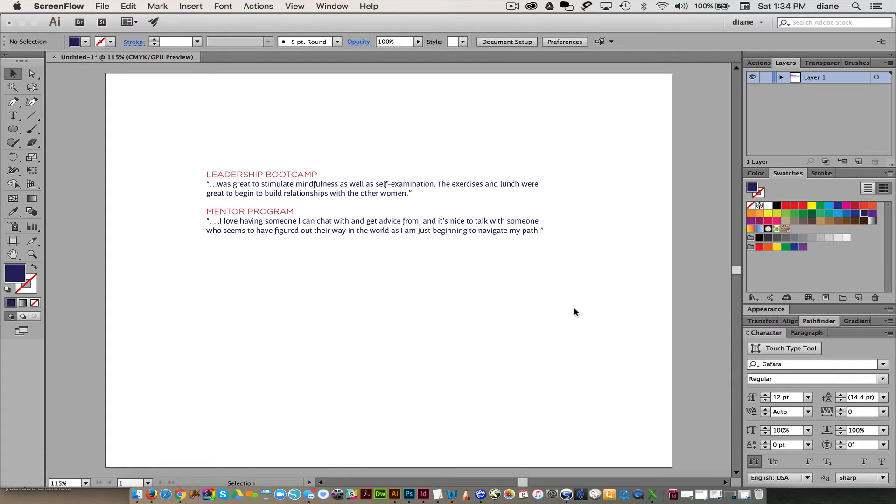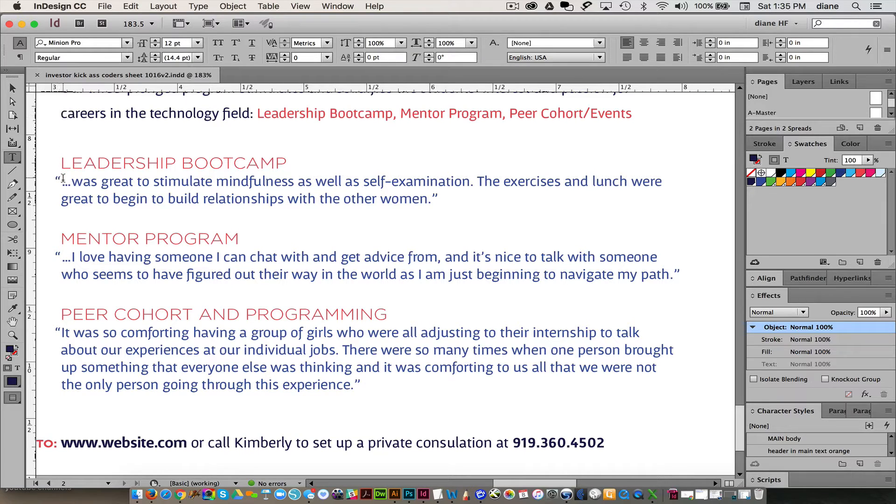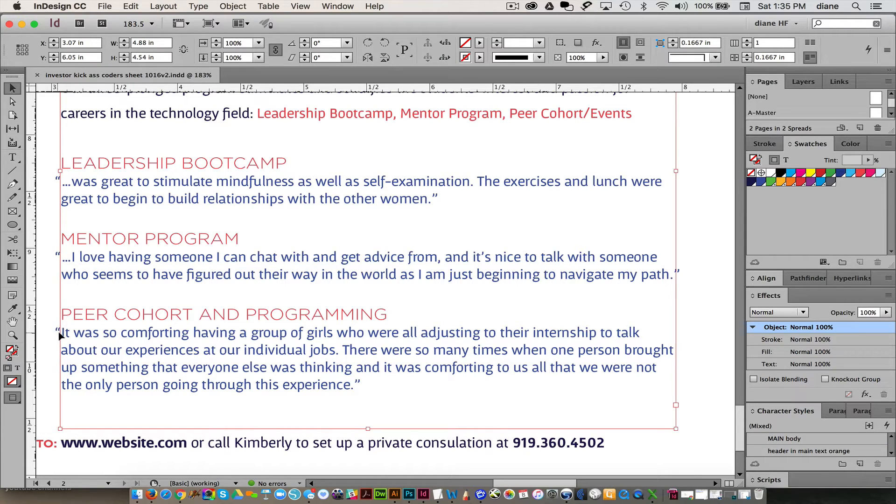I've had a couple questions about hanging punctuation, or Roman punctuation, and I have hanging punctuation turned on here. What happens is things get lined up, and if the quote marks were lined up it looks off just a bit. So if I were to turn off the hanging punctuation, as you can see this is hanging out so that the words are all lined up.